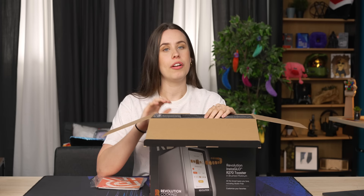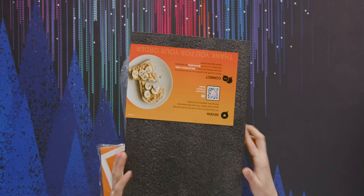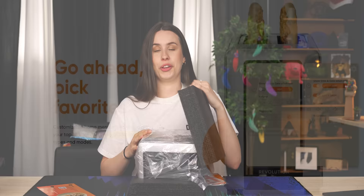Let's unbox it. Revolution Cooking makes three different toasters. They've got the R270, which we have here, which is the big boy toaster. They also have the R180 and the R180B, but those two only offer a selection of five different breads, where this one offers a selection of 34 different bread types including gluten-free cooking options.